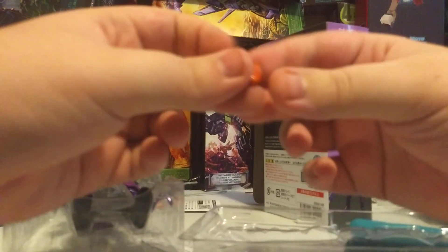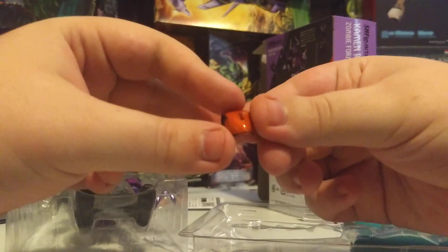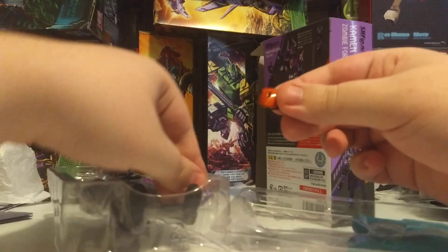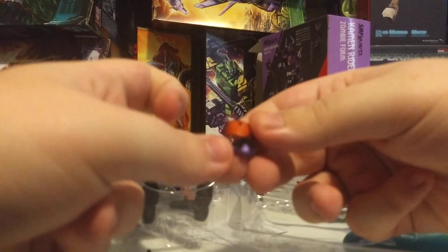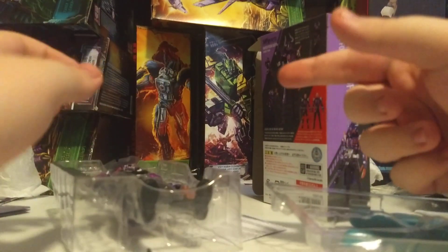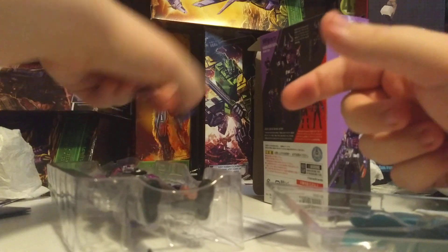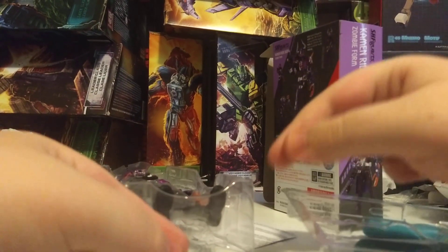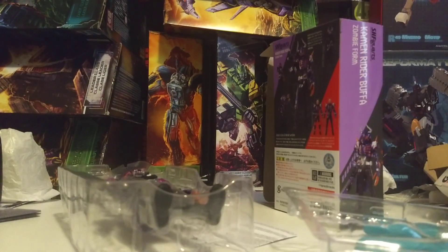He's also got a faceplate piece — this is for Geats to use with zombie mode — as well as a lower jaw piece for Geats to use zombie form, because Buffa looks different. It also comes with a faceplate and lower jaw for Buffa to use entry raise form. I do wish they were slightly more swappable, but it's fine.